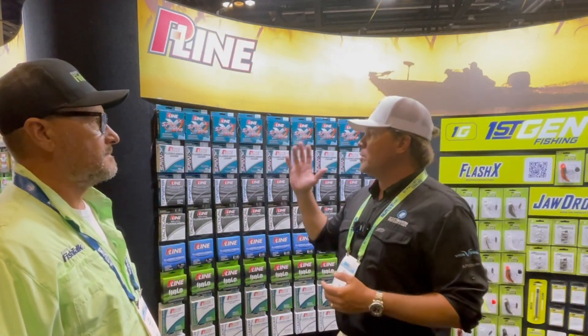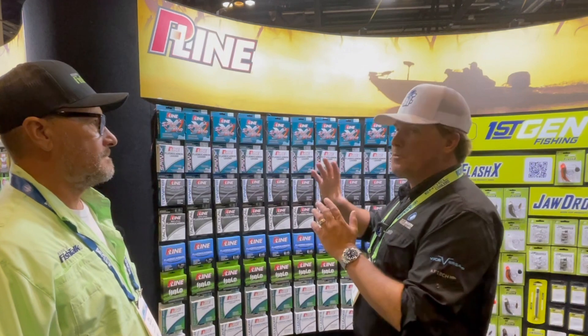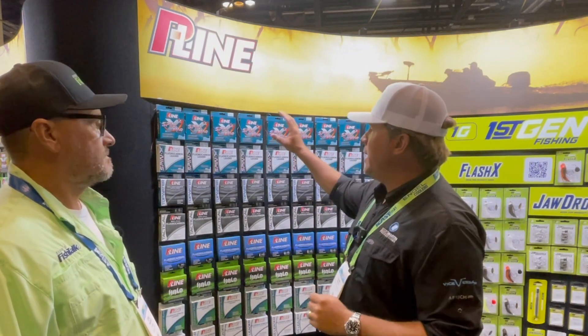Eric, we've got some new stuff here. That's what iCast is always about — it's all about new products and innovation. So what we've done is we've made a special braid, and it's called SpinX braid.